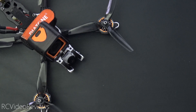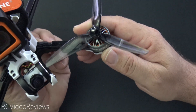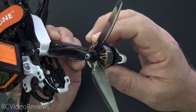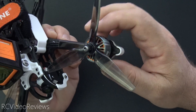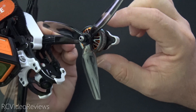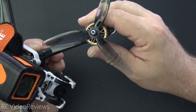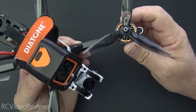Before I get into Betaflight, I want to talk a little bit about motor characteristics. When it comes to brushless motors, there are a couple of different things that determine the power output, not the least of which is the size of the motor. That's normally reflected in a can size like 2207. Those numbers are an indicator of the size of the motor, and generally a larger motor makes more power.